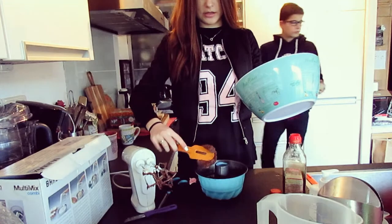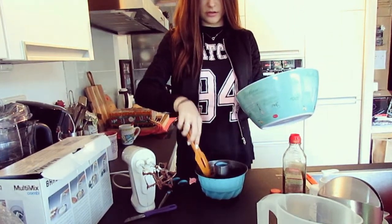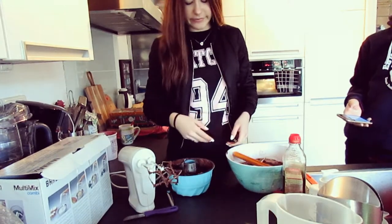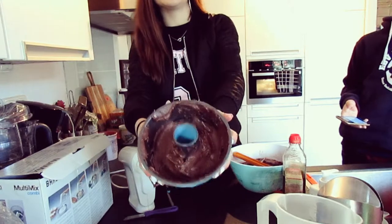Now we're just gonna scoop everything in here. Just scoop. I give up. This is the best I can do.